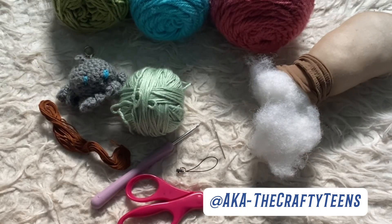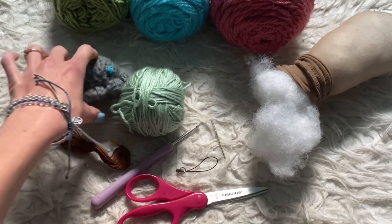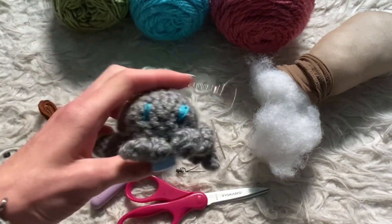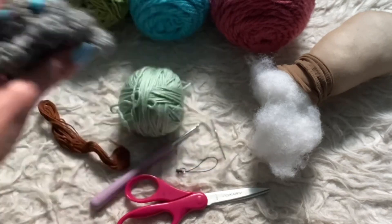Hey everyone, welcome back to my YouTube channel. In today's video, I'm going to be showing you guys how to make these cute little octopus. So let's get started.